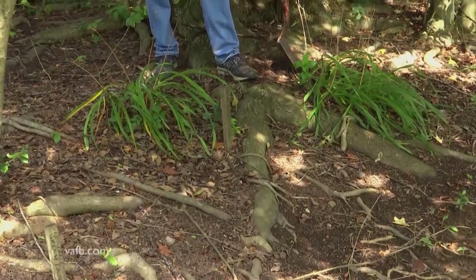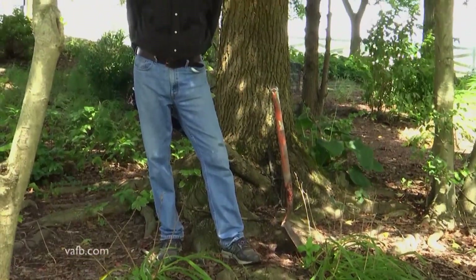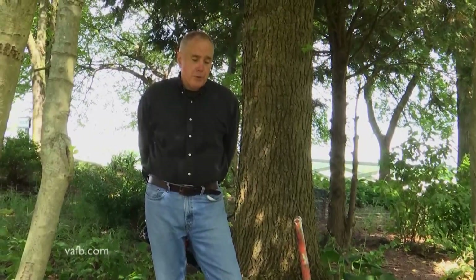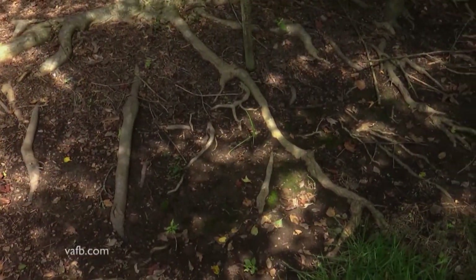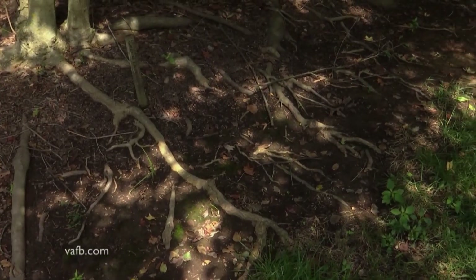A common question I get is: what can I do with all these tree roots? Certain trees produce a lot of surface tree roots, while some trees produce mainly a tap root that goes straight down. You really can't trim the roots. If you look at all these roots and start trimming some of them — some have a diameter of six to eight inches — that could damage the tree itself and also damage the support of the tree, keeping it from blowing over against your home.